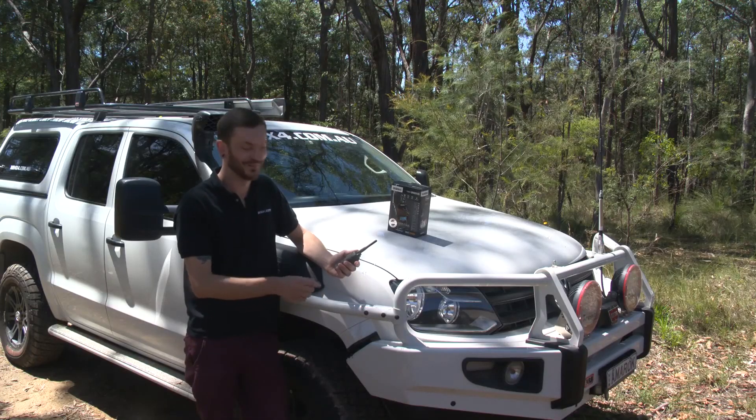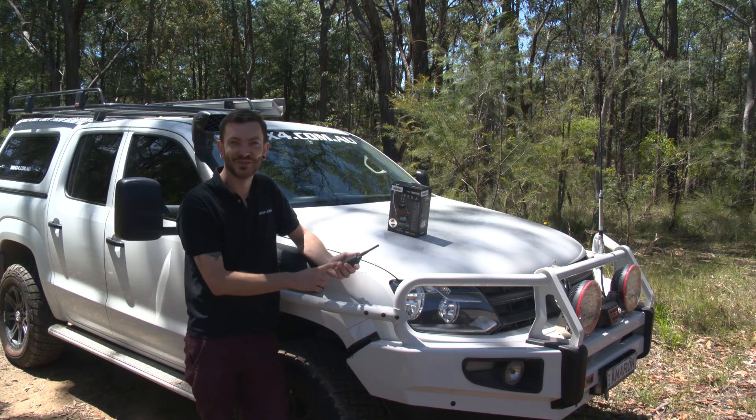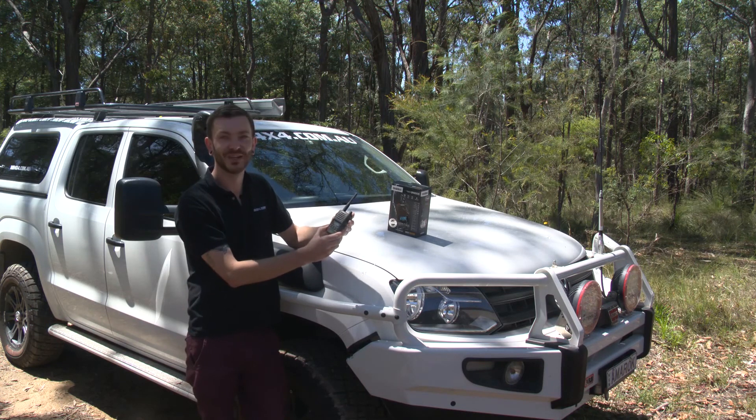So there you have it. We've cast this unit into a mud hole, we've run over it, we've dragged it behind four-wheel drives, and when all that failed we dropped it from heights onto rocks — and you know what, it still works. It's pretty hard to beat that.